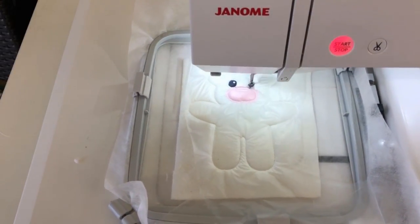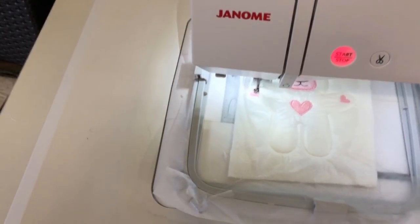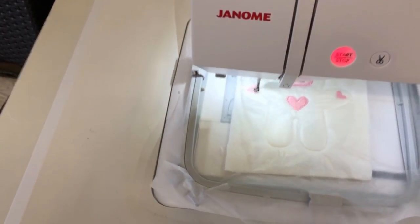Now we're just on to stitching out the design of the Teddy's face. We've got the eyes, the ears, the nose and the hearts. Really simple.